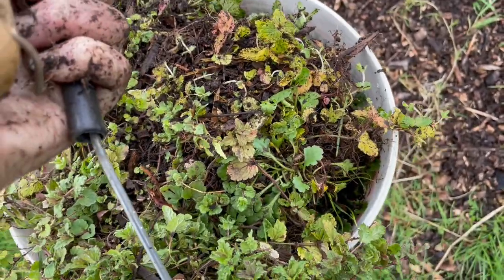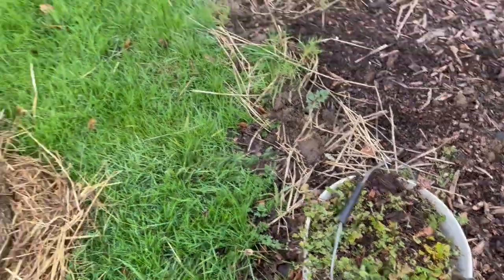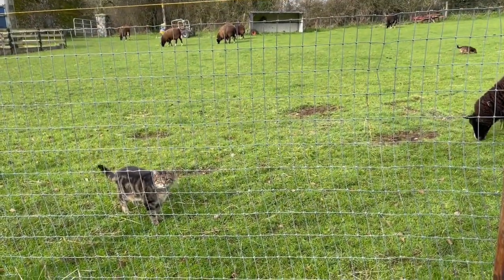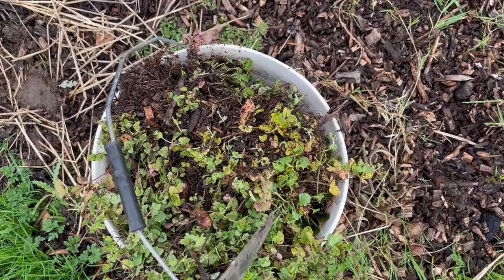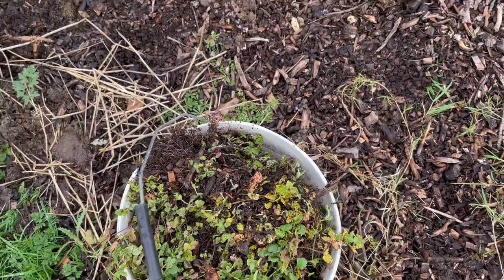Here's a big pile — a bucket full of daisies and marjoram and things like that that I've pulled up from the garden.